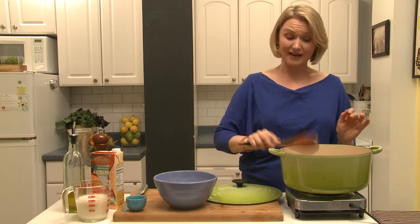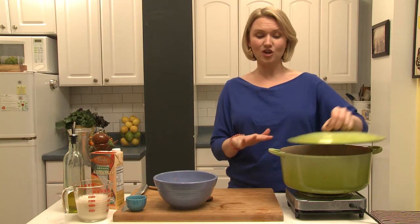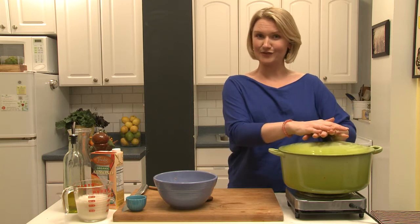Now at this point you're gonna put the top on and let this go for 20 minutes until the sweet potatoes are soft.